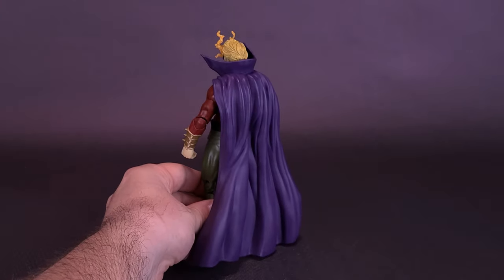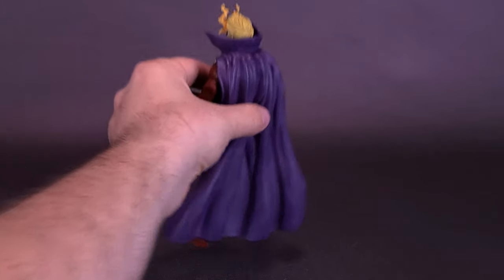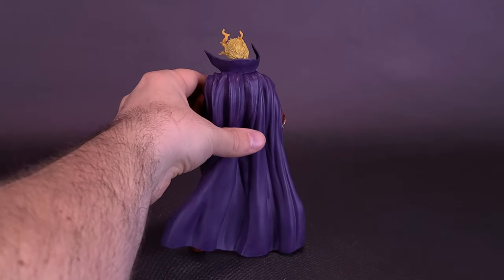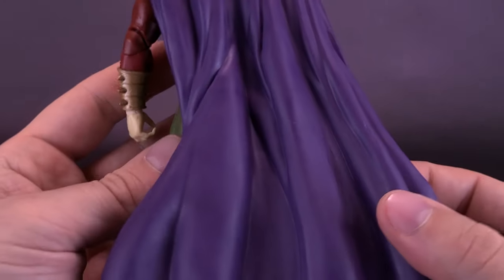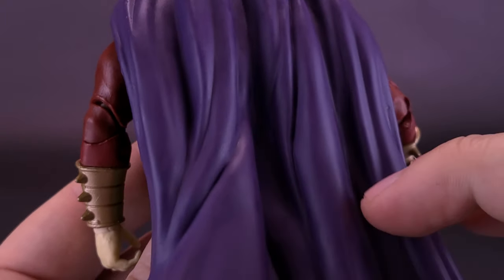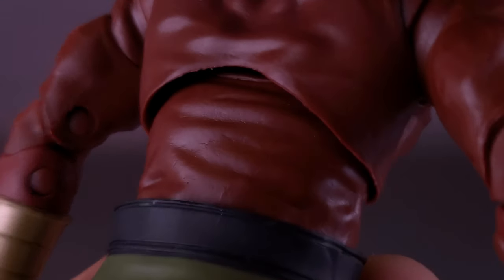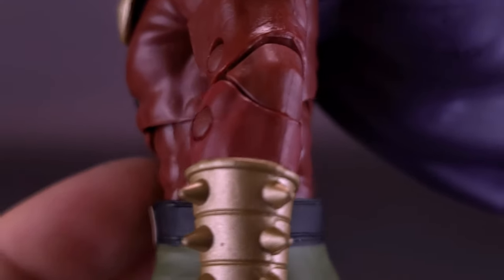The cape itself is a really nice sculpted cape — it's long too. So even if you have some difficulty getting the figure to stand, you can cheat a little by resting it against the cape. There seems to be a sweet spot there. I do like the look of the cape; it's been molded quite well, and it looks like there's a little bit of a darker color added in there as well.